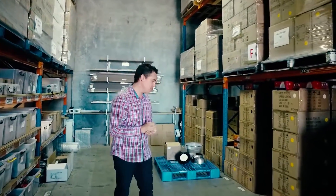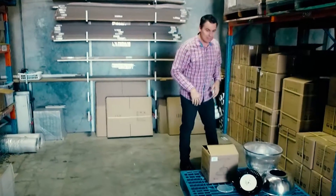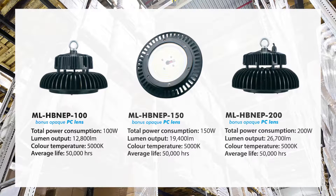Hey guys, I'm Tim from Emelec and today I'm going to show you and talk to you about our new Neptune range. The Neptune range from Emelec consists of two stocked models that are available in 100, 150 and 200 watt outputs.